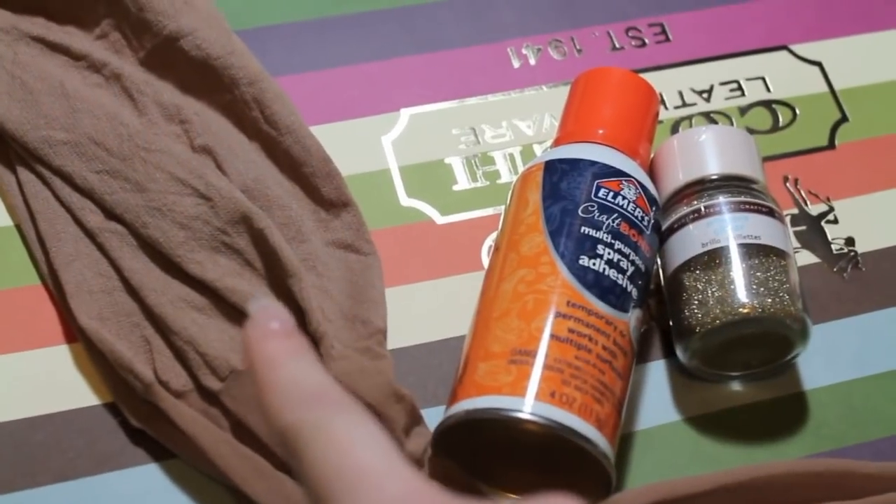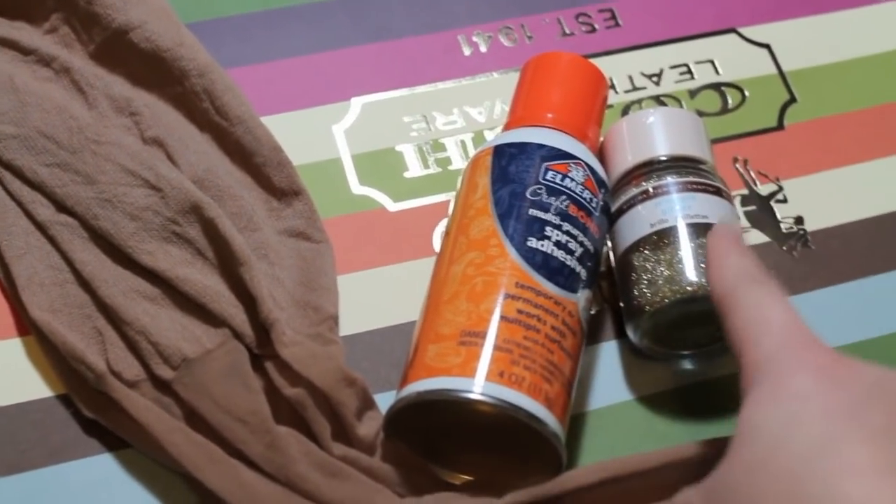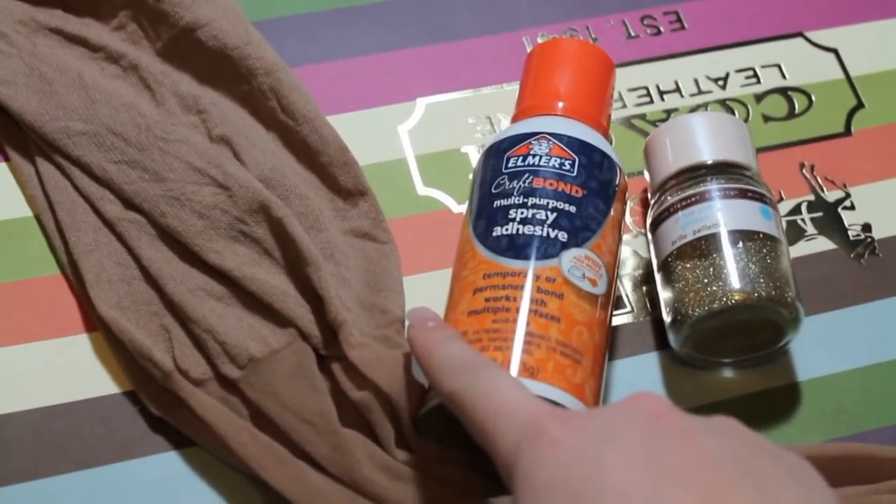So these are the things you're going to need: some black or beige pantyhose, some adhesive spray, and glitter.